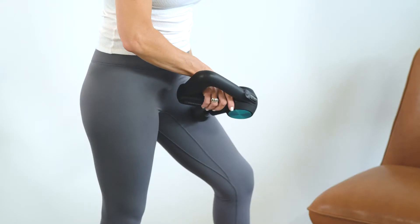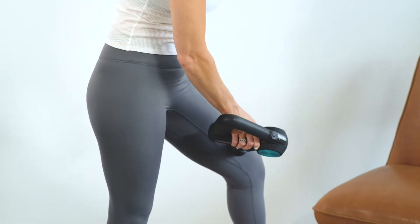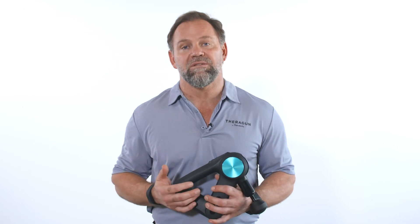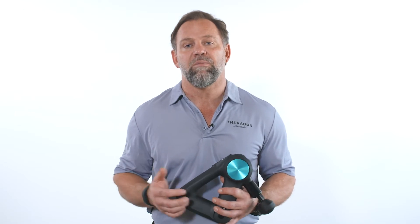Hey everyone, Dr. Jason here to teach you how to use your Theragun to treat your adductors. Whether you enjoy doing lateral lunges or you have to stand in as catcher for your son's little league practice, your adductors can become stiff, sore, or carry tension. The Theragun is an amazing device to help you find relief, increase mobility, and get the most out of your body.